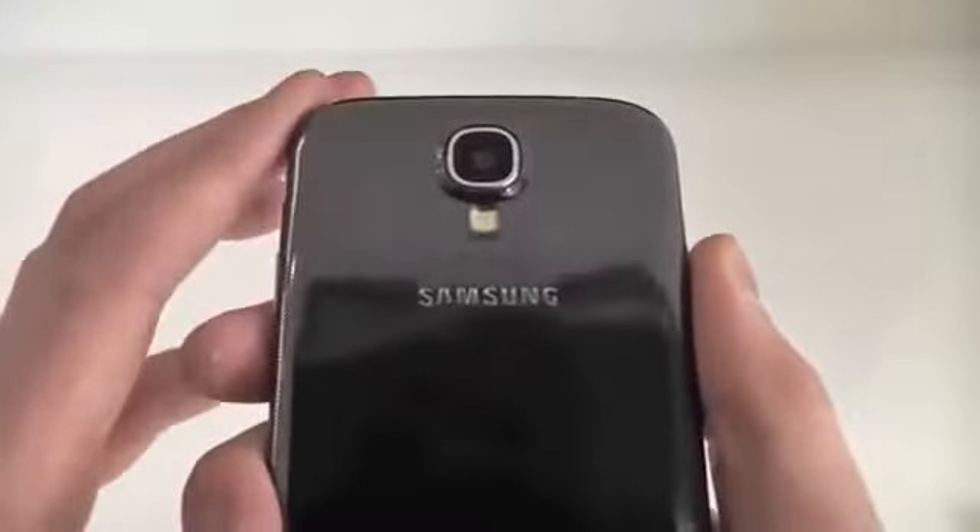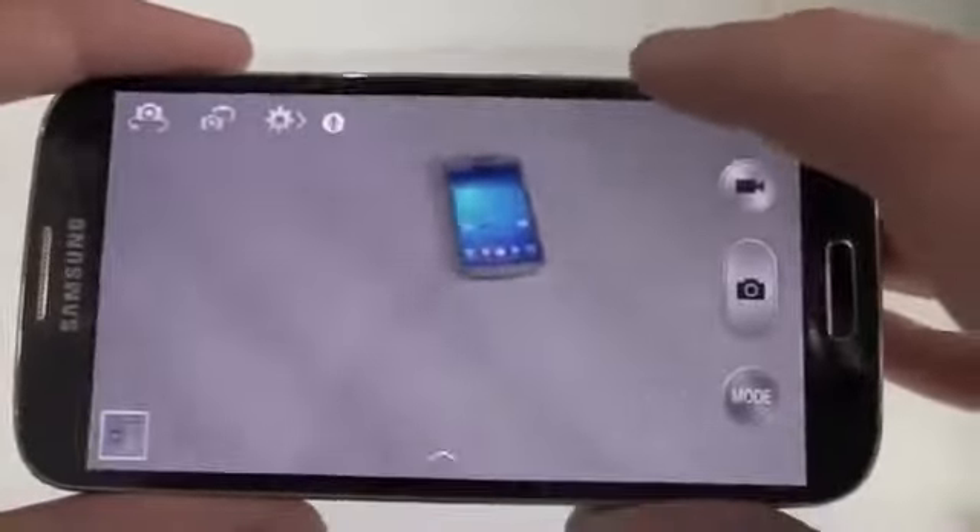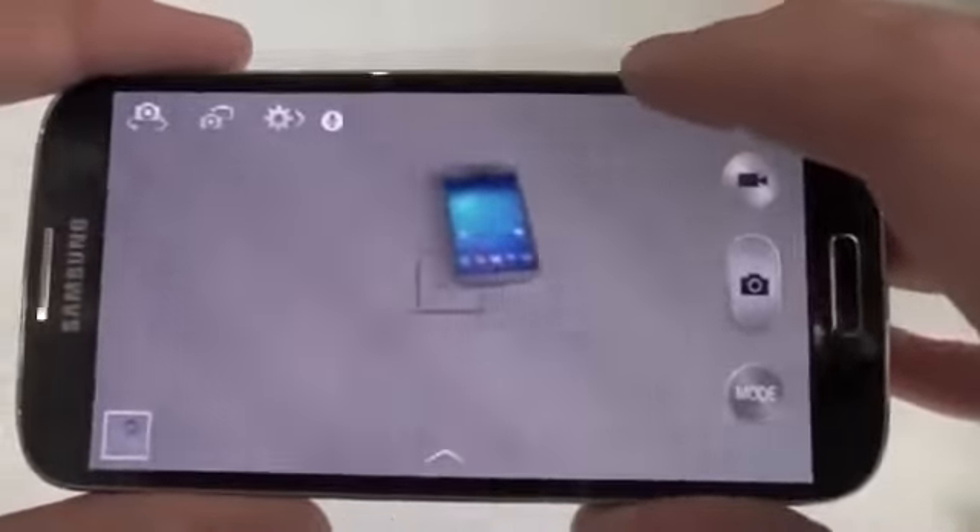For camera specs, the Galaxy S4 has a 13 megapixel rear camera and a 2 megapixel front-facing camera. Both record in 1080p high definition, which is great for getting your memories in the quality they deserve, or even just having that special video call.